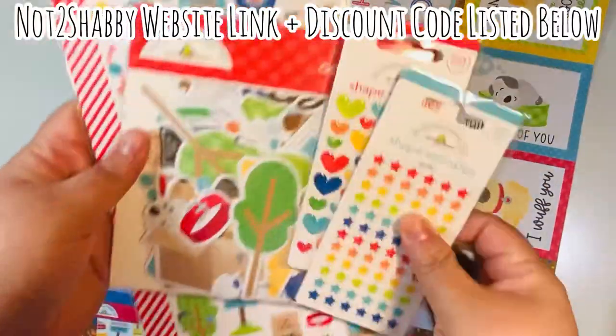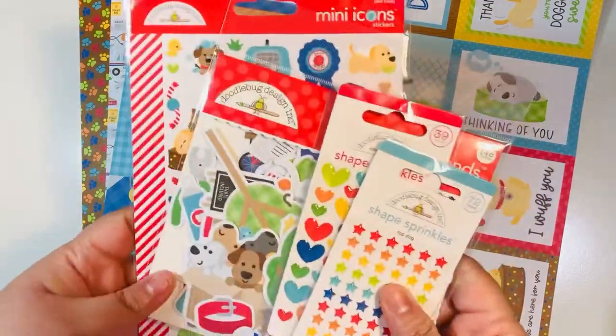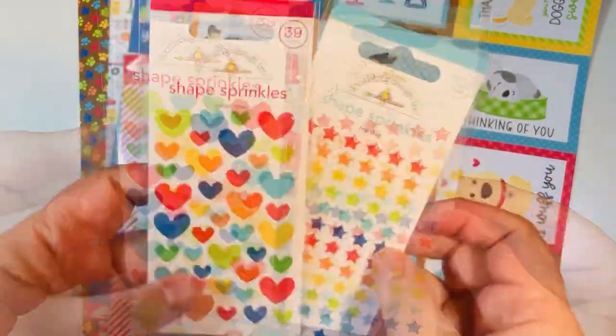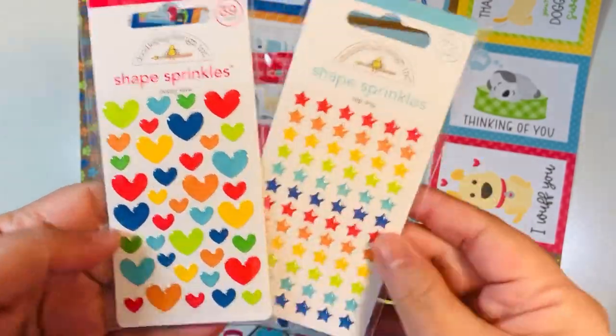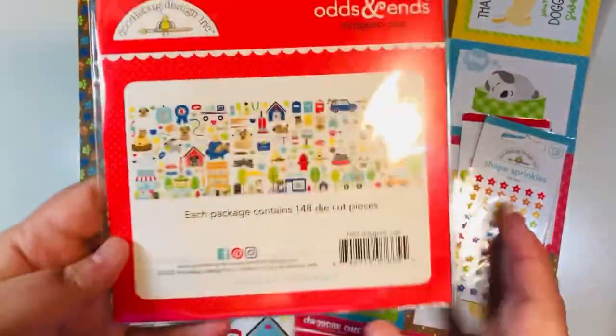I'm using Doggone Cute, which is one of the newest collections from Doodlebug. It's a dog lover theme. I purchased a few of these items from the Not Too Shabby Shop and then also some items from Scrapbook.com. From Not Too Shabby I got Puppy Love and Top Dog.